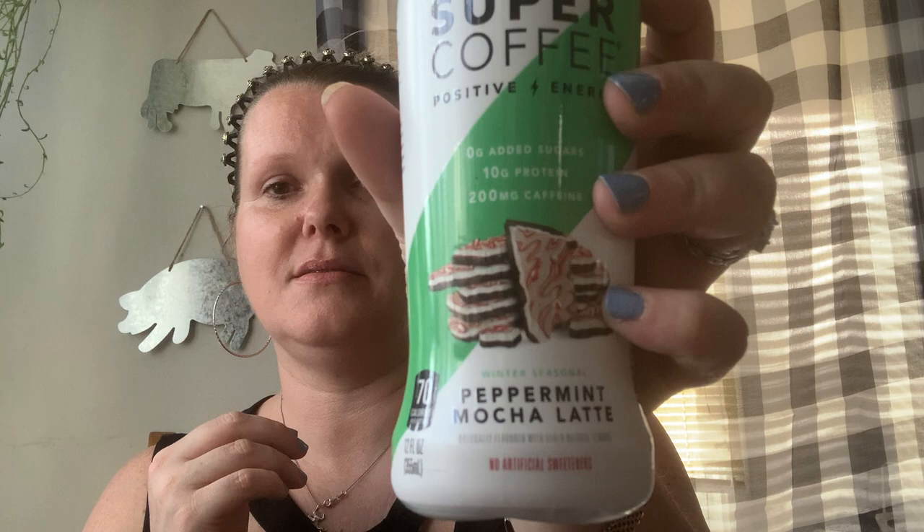I found these — I'm so excited! I showed you the caramel latte before — so good. I blended some ice and poured it in and it was like a Frappuccino. So I got another caramel — these are keto friendly — and then I found peppermint mocha latte. Zero added sugars, 10 grams of protein, 200 milligrams of caffeine, no artificial sweeteners, 70 calories. I love these. I am so happy that Dollar Tree has these. They sell them for a pretty penny elsewhere, so get them at Dollar Tree!